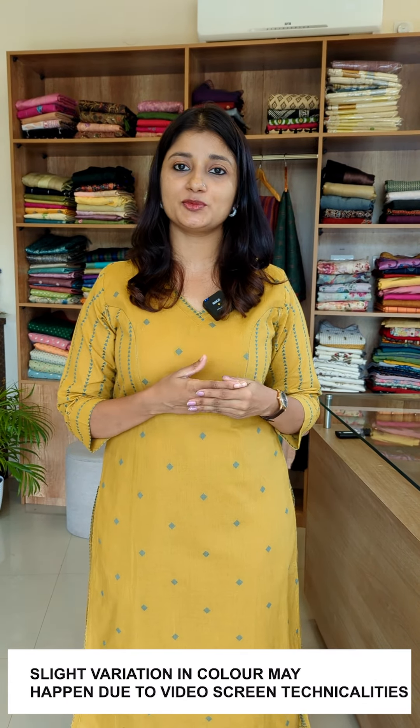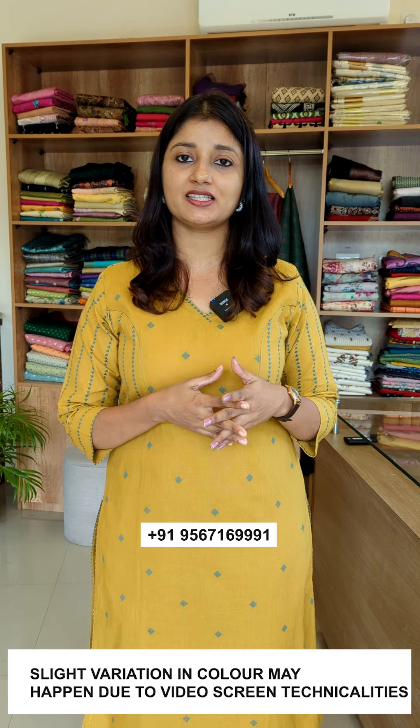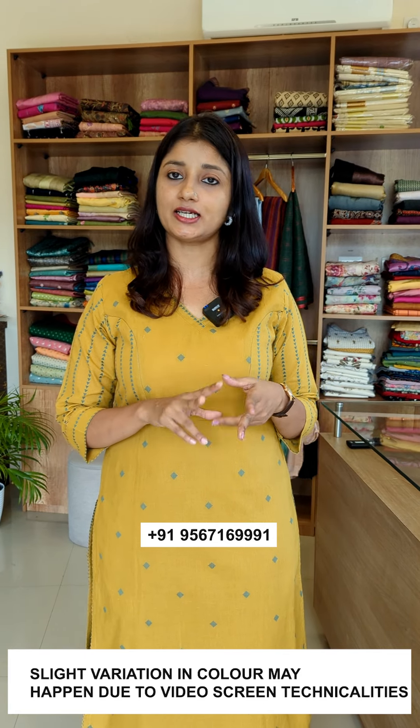Hello everyone, I am Sumi Niranjan. We are going to be feeding friendly. Pure cotton fabric. Size is medium to XXX. 2 shades are available.